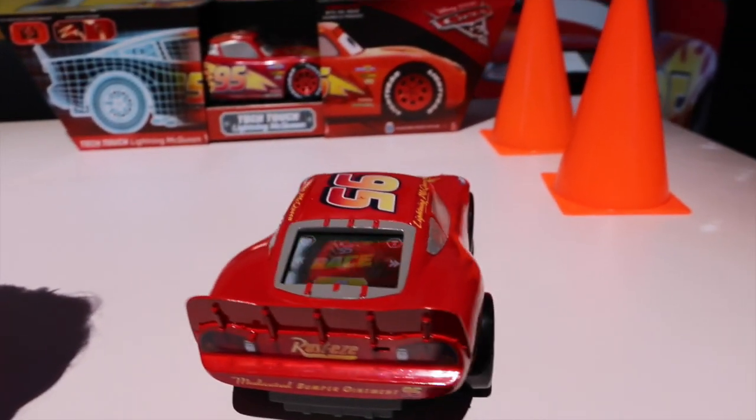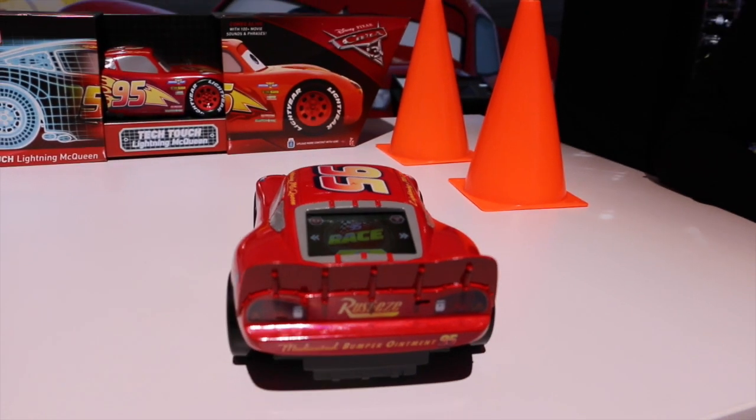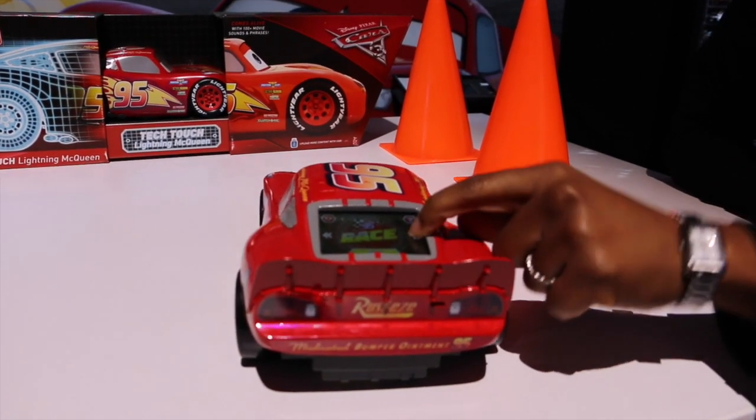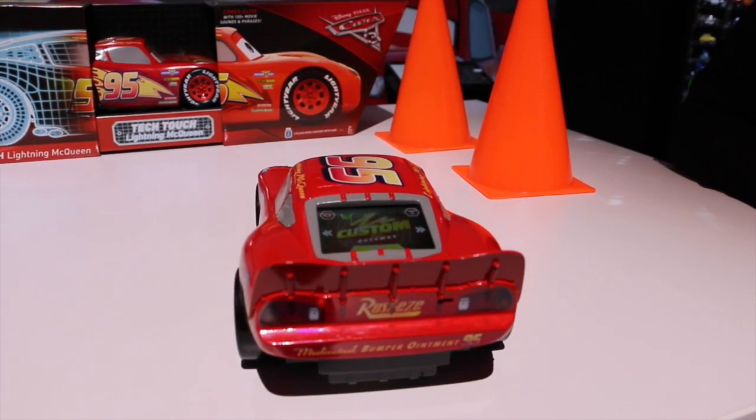He comes preloaded with some raceways, just Piston Cup from the movies. Select the race and he drives the race on the floor. If you go to custom mode, you can draw any design you want and he'll drive that path.